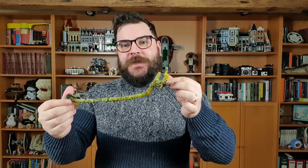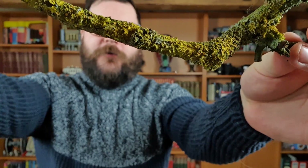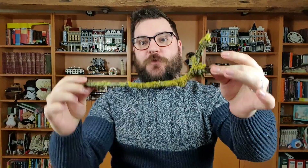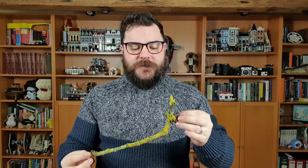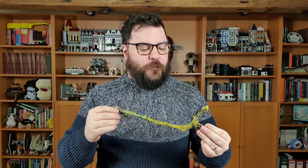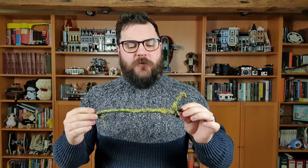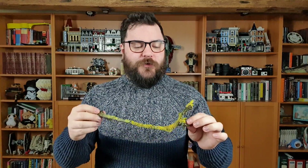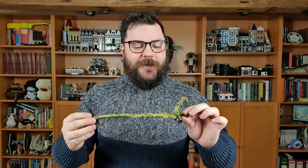Hi guys, I'm Ben from Adaptalux and welcome to another macro photography tutorial where today we're taking a look at lichen. Now if you're not from a temperate climate like we have here in the UK, you might not be too familiar with this stuff, but it's pretty common in our woodland. It grows on all sorts of branches and rocks. It's actually a form of algae and fungus — there are lots of different organisms under one banner called lichen.